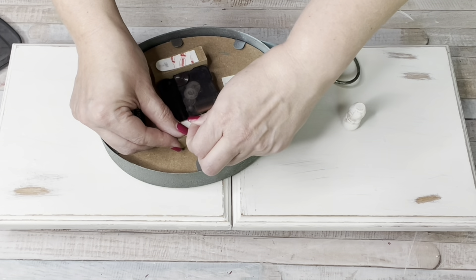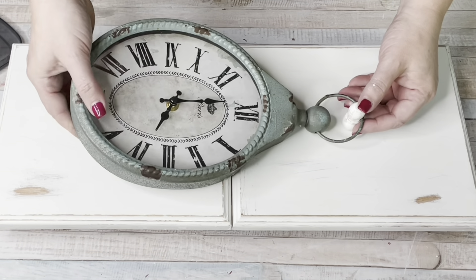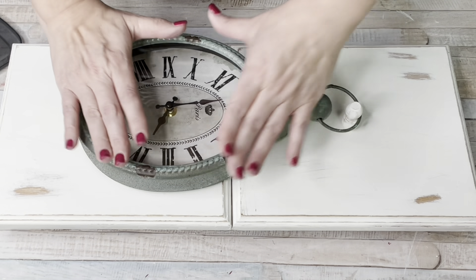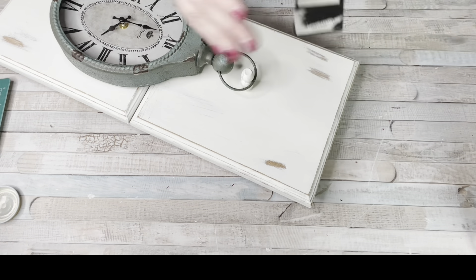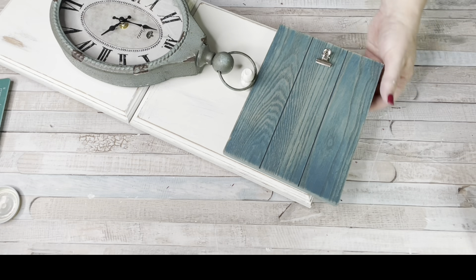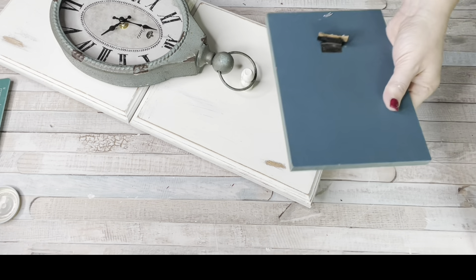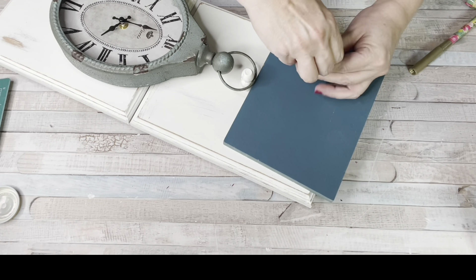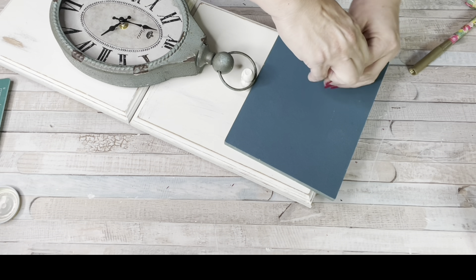I put two command strips on — I use regular ones here but I also have the velcro picture command strips that hold so well. I'm not sponsored by command strips; I just love them. So the clock is on the piece and now I grabbed another one of those picture frames — this one is blue — and I'm brainstorming how I want to do this. I knew I wanted the picture frame at the top. In hindsight I kind of wish I'd put everything a little lower so the picture frame wasn't hanging off the top, but it's okay — easily interchangeable.